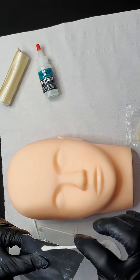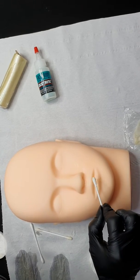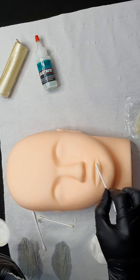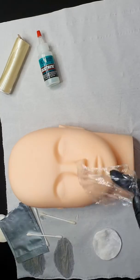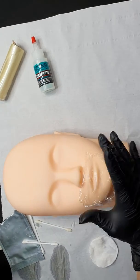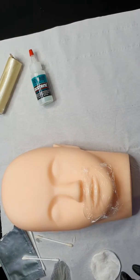Whichever area is white, you need to add a little bit of numb and tap it there. For any area that is still pink, also tap a little bit of liquid there to make sure you have full coverage of the numb. Then cover again with the clean film.